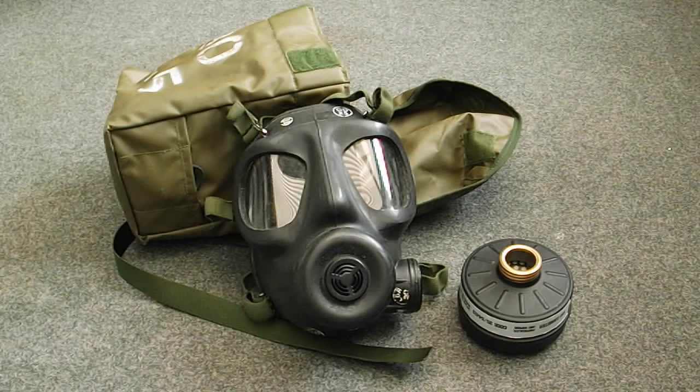Interestingly with this mask, it was quite a long time before they eventually phased it out. Although the S10 came into sort of use in the mid-80s, apparently these stuck around for quite a while with reservists before they eventually all phased out to the S10.